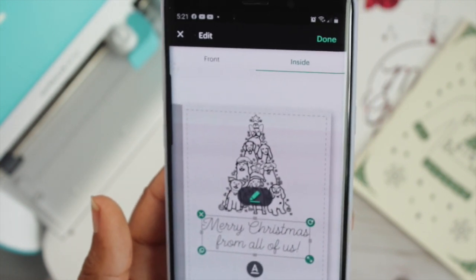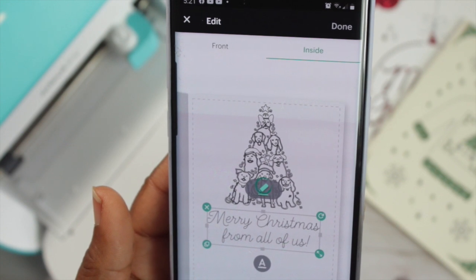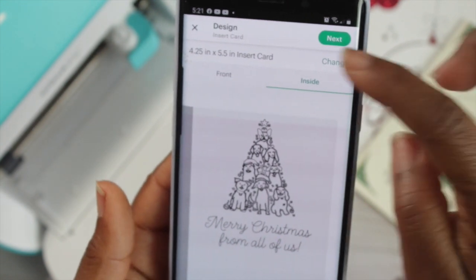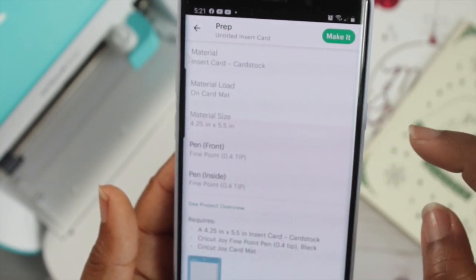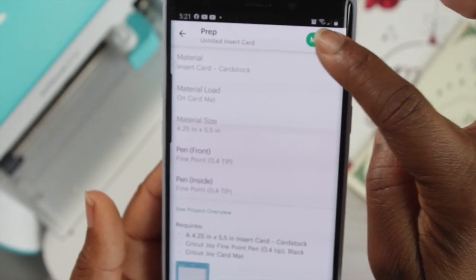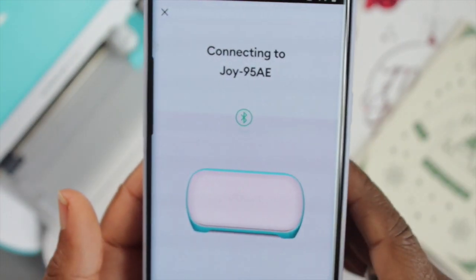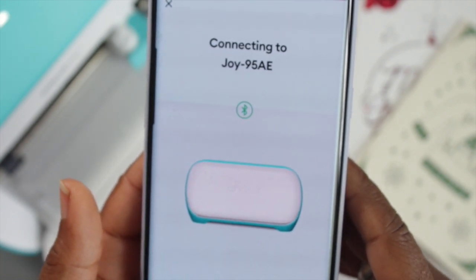Once I have my text centered the way I'd like, I hit done. It shows you a preview of how it looks and you hit next. In this section you look it over and make sure you have the correct format and the correct pen. Then you hit next and it's going to search for your Cricut Joy machine and then connect to it.